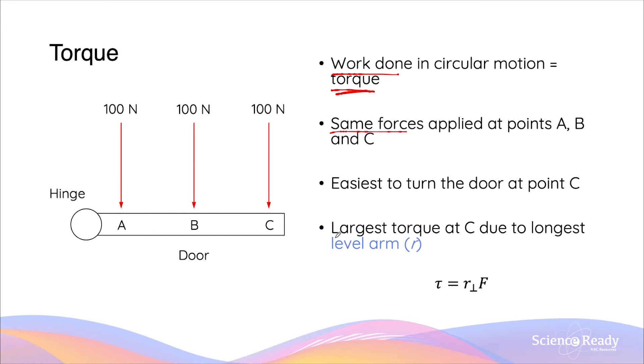Therefore, we say that there is the largest torque produced at C, because the distance from the hinge at which the force is applied is the largest. This distance is known as the lever arm. The magnitude of torque is equal to the lever arm distance in meters times by the perpendicular force — that is 100 newtons — applied at that given point.